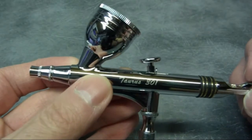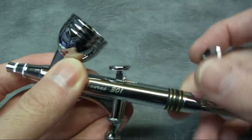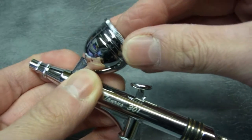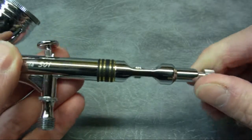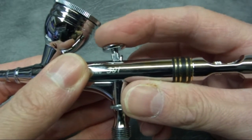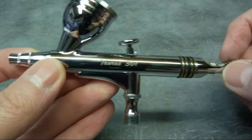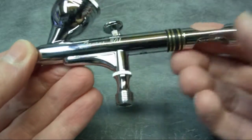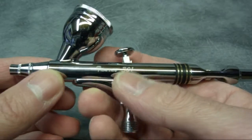The 301 has similar spec to the 300 in that it's got a 0.3 nozzle again, but a different colour and different shape paint cup. It also has a well fitting lid. This one has actually got a needle limiter so you screw this in and out to reduce the amount of travel. On both of these the trigger mechanism is nice and smooth, slots machined well in the body. The chroming on this is fantastic - it's just a really nice weighty brush as well. Feels like it will last a long time and has a quality feel to it.